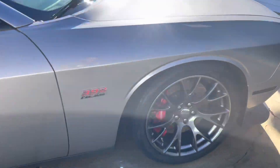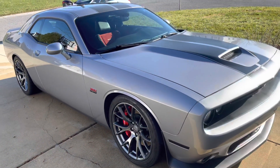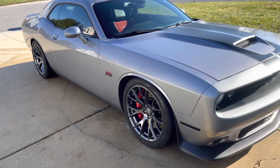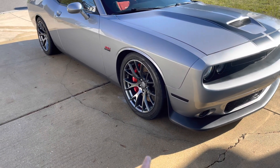SRT rims of course. I might want to put the Brass Monkeys on it — I don't know why I like the Brass Monkey rims. Even though I like these too, the bill's gonna come soon.